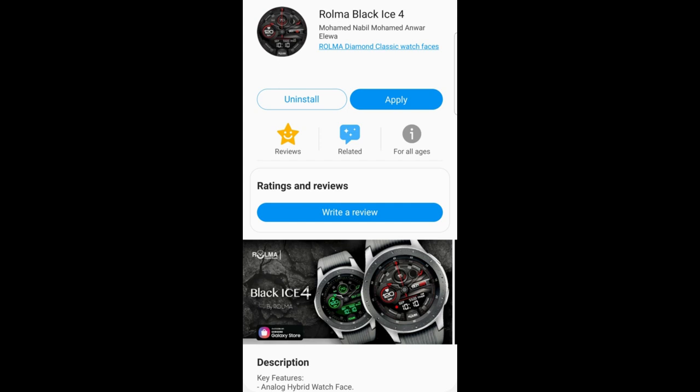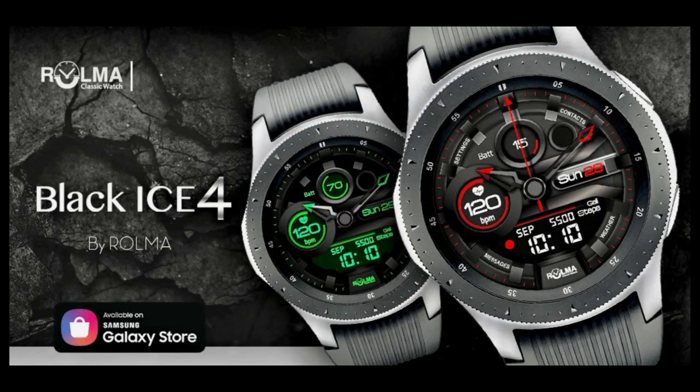Welcome back to the channel guys. We're nearing the end of what has been a really busy week for me thus far because of all the Watch Active 2 testing that I've been doing, and I'm actually working on the next review as we speak, which is going to reveal my battery results for using the Active 2 on a daily basis, so stay tuned for that one. But for today I have another freebie for you guys.